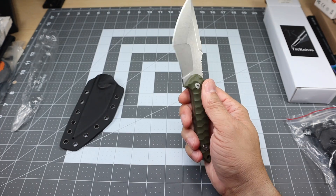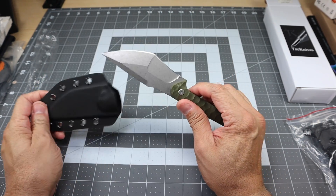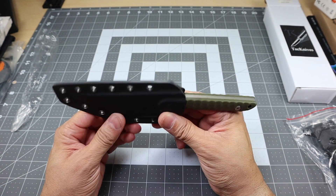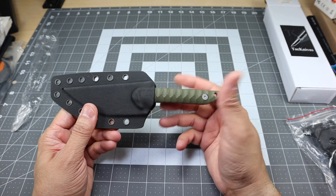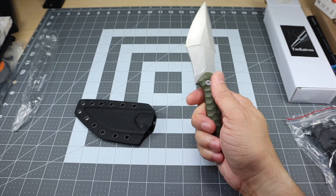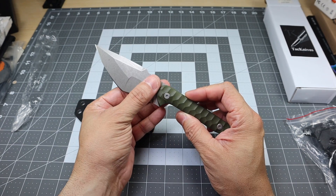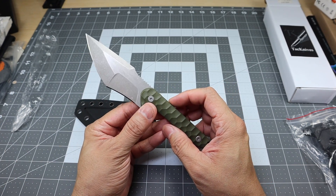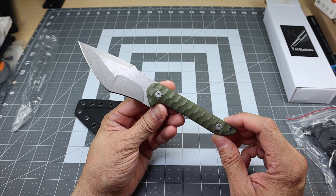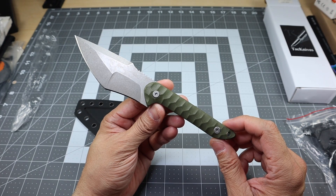If you guys are into fixed blades, if you guys are into Tac Knives as a company, I would definitely recommend that you check out the Marlin because I think it is a really, really awesome bang for your buck. For sub $45, you're getting a really awesome blade — definitely worth a pickup. Even to test it out, maybe take it out to the woods or EDC it if you wanted to. You could EDC this very easily, thanks to the thin form factor and the nice compact design. I could easily see carrying this knife as part of my EDC. It's a little bit aggressive for an everyday carry knife, but very versatile with everything you can do with all the different features of the knife itself. So there it is — that is a look at the Tac Knives Marlin, their first fixed blade. Let me know if you guys have any questions. Thanks.